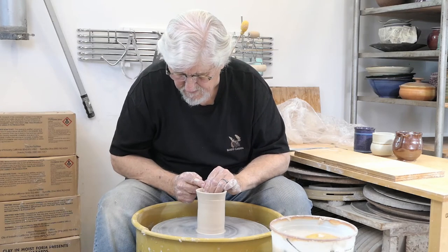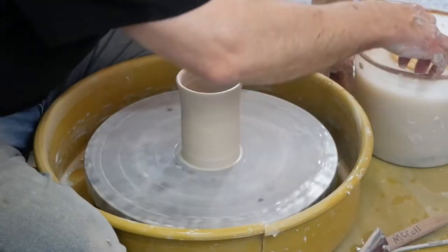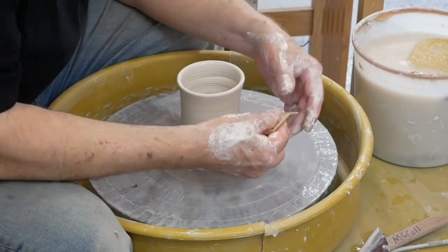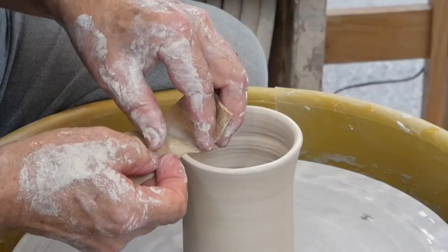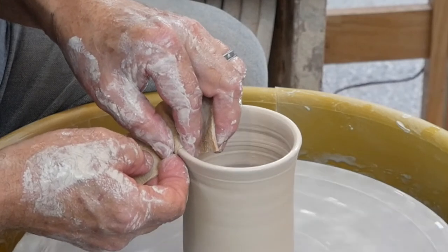You don't want this top edge to be sharp, so it should be rounded. A good way to round it is using a chamois — a piece of chamois leather. Take it, rest it on the top edge, wrap it around, and just let it go round and round.